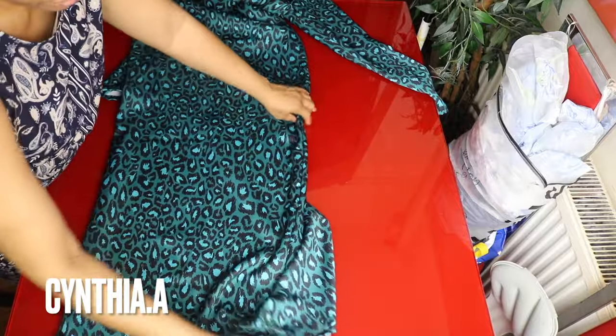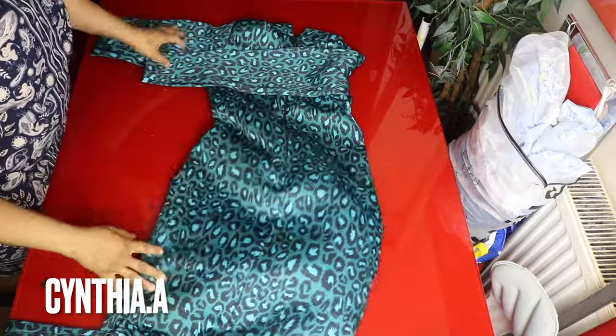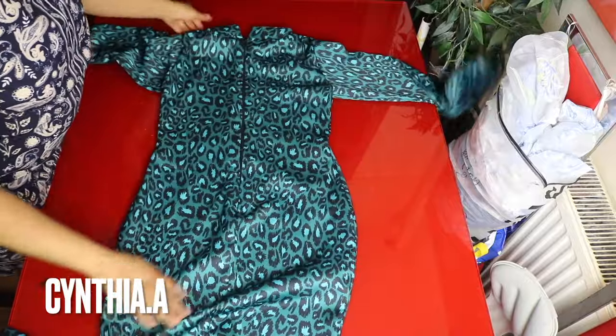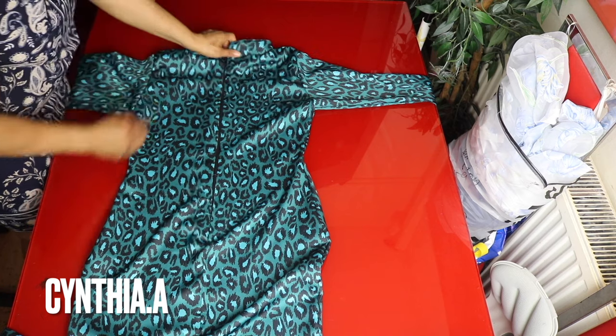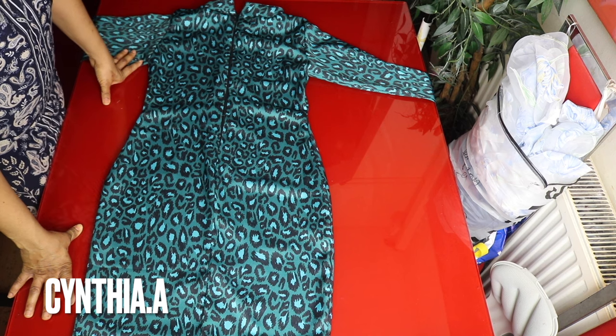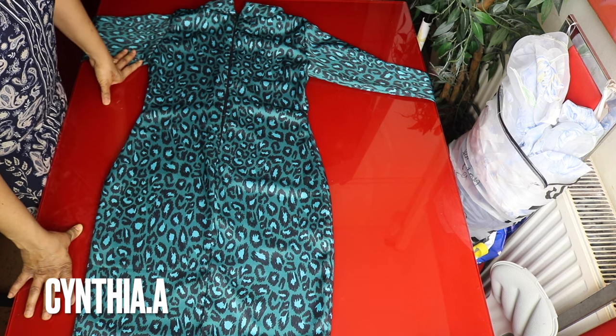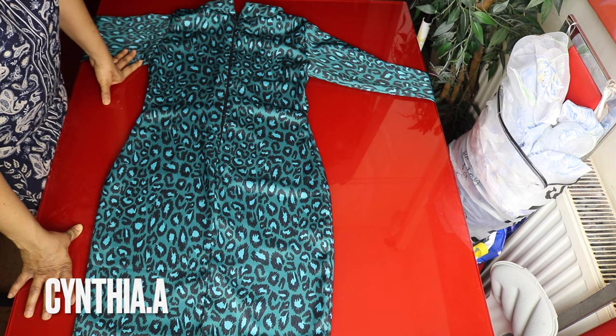I also hem the bottom part. This is the back. That's it for today — thank you so much guys for watching. Please like and share this video, and if you're here for the first time don't forget to subscribe. I will see you guys in my next one. Love you, bye!